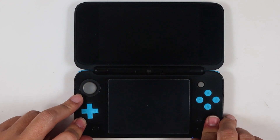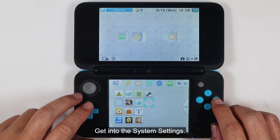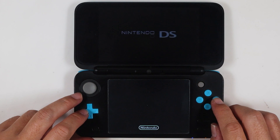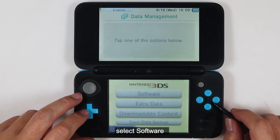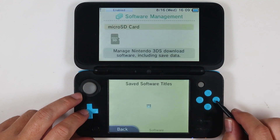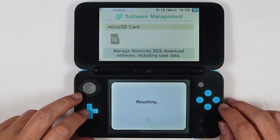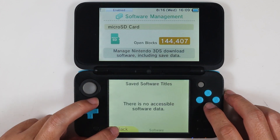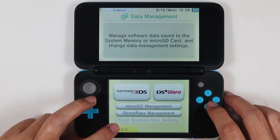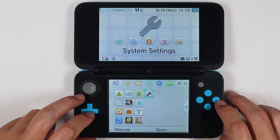Turn on the console and get into the system settings. Select 'Data Management,' choose 'Nintendo 3DS,' select 'Software,' and reset it. Then close the system settings and turn off the console.